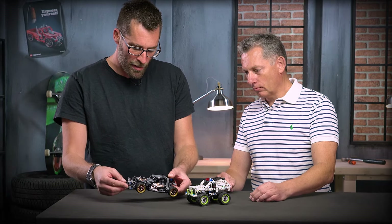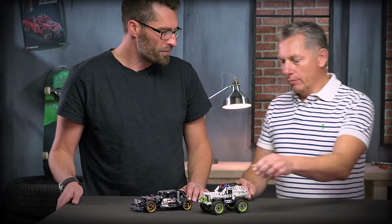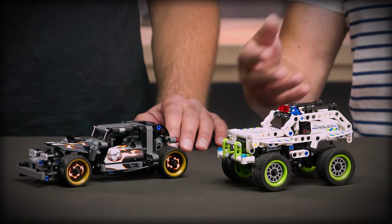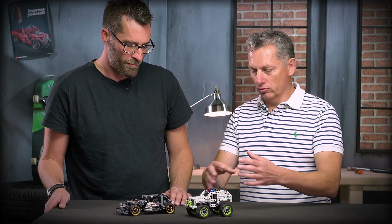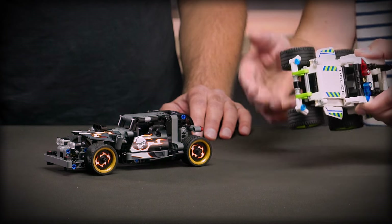So when you design a couple of models like this, what's the biggest challenge you faced? The biggest challenge is, when you have such a fast car and you hit a wall or a chair or something in the room, it should not fall apart. So it's very annoying if you have to reassemble it a lot of times. It should be very strong and locked in all directions.